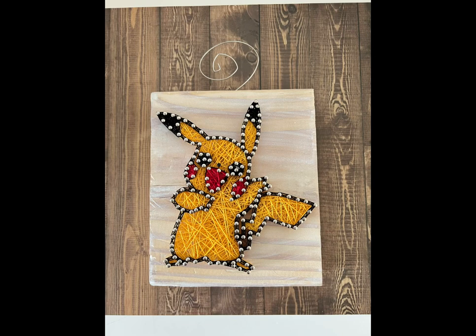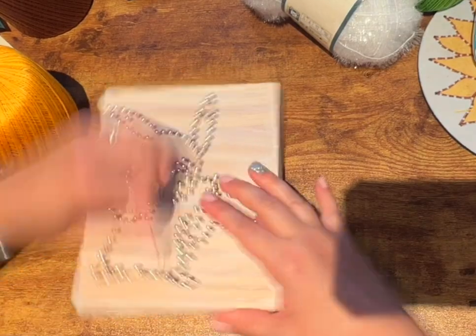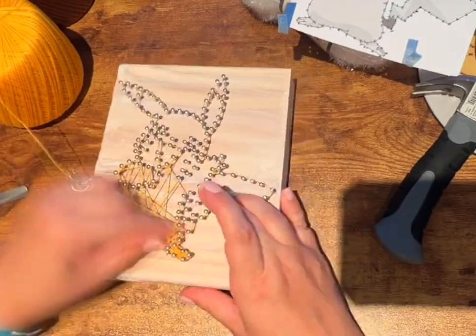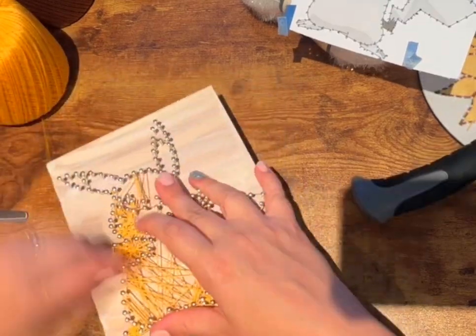Alright, let's string a Pikachu. Go ahead and grab the yellow string first and use your template as a guide. We're going to tie a knot two times around any of the nails and that is going to secure the start.